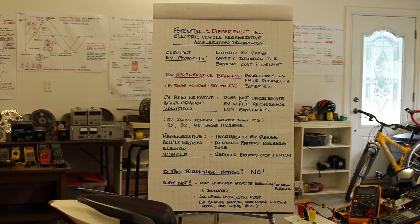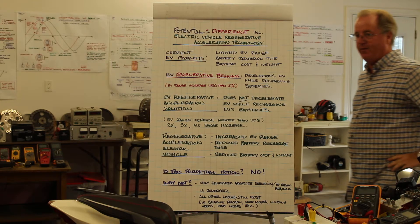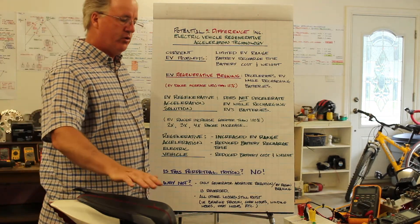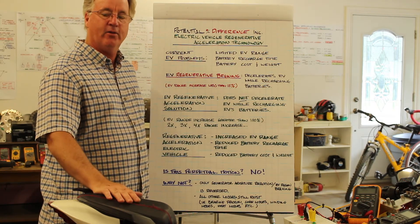I'll cover how the technology works, then do a quick demo and a more in-depth demo after this one. Electric Vehicle Regenerative Acceleration is a new innovation that allows the electric vehicle to recharge its batteries without decelerating the EV.